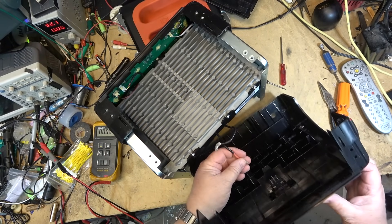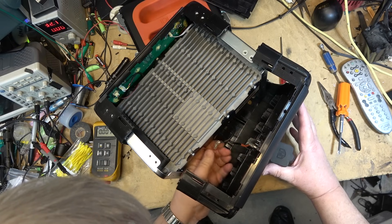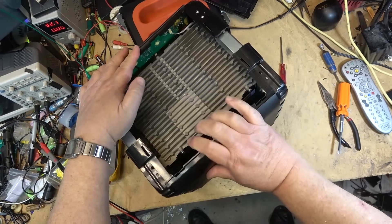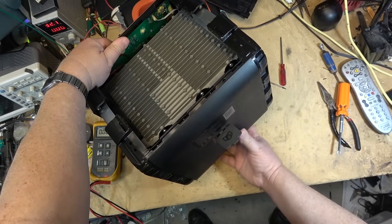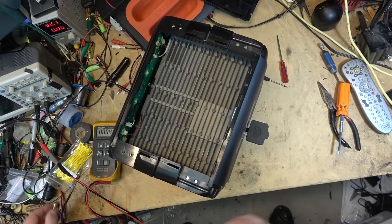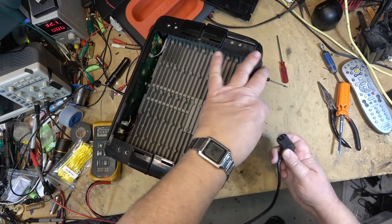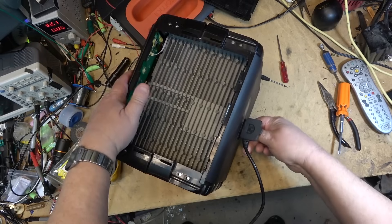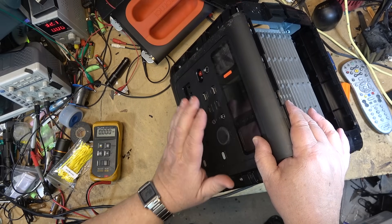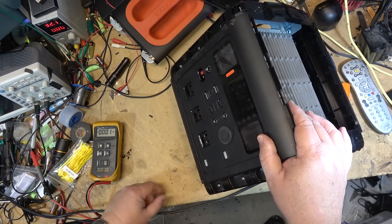The only way this one is going to be fixable is if someone takes the time to remove the battery pack and check all the cells to see if one of them is bad. But chances are they're all going to be in bad shape. I'll put the back on it and plug the power cord in, but nothing's going to happen - even though I've got like a 2-volt charge on it now. It's dead, and it's not coming back from the dead this time. This one's scrap.